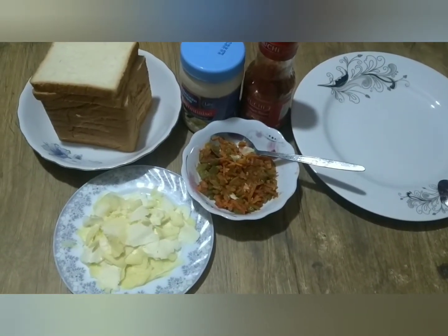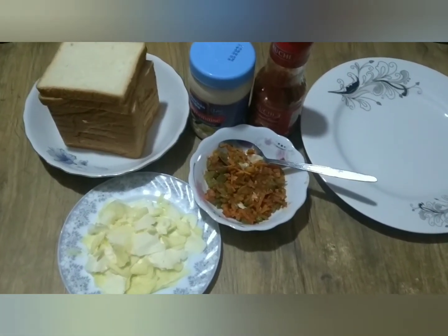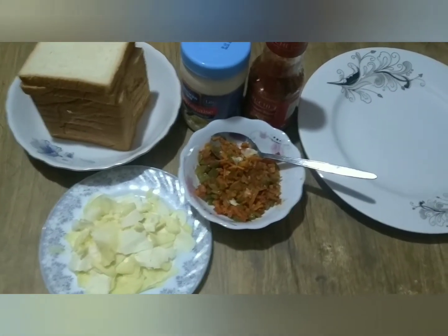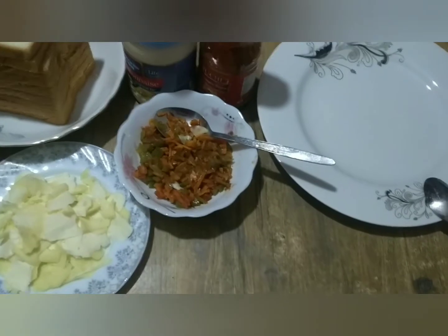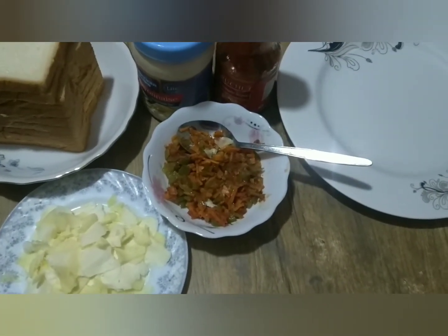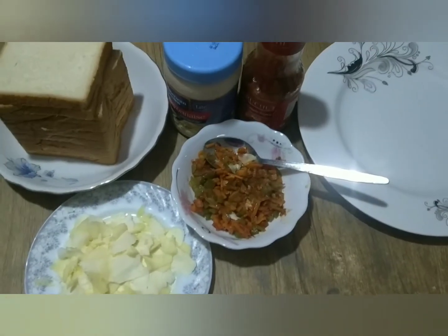I will use a piece of bread, mozzarella cheese, and vegetables — carrot, capsicum, and tomato. I will also use mayonnaise.